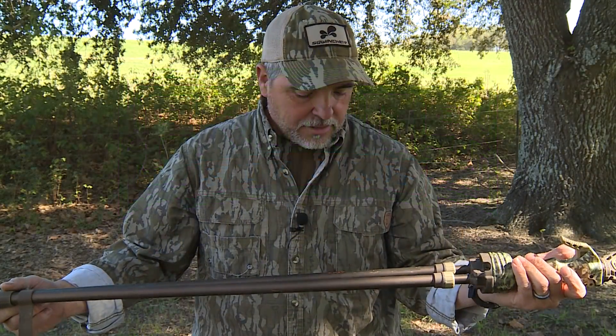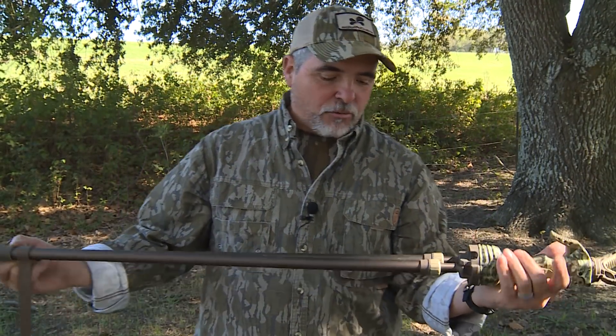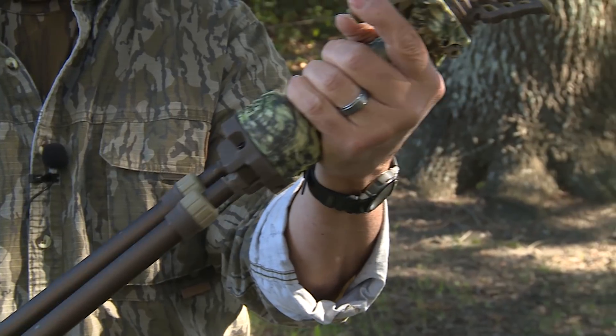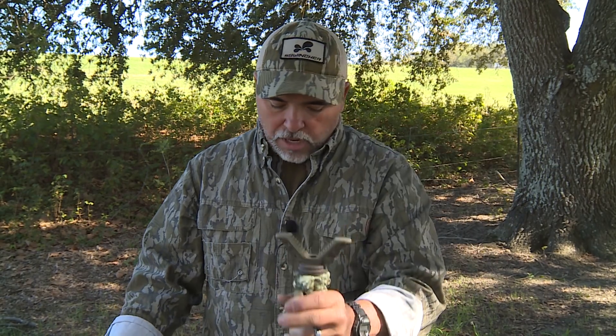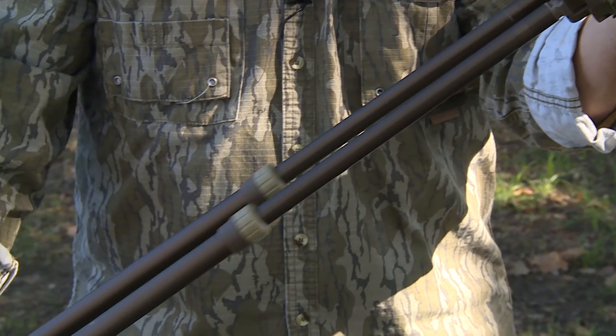Hey folks, Troy Ruiz here from Primoz. I want to give you a quick couple of tips on taking care of your Gen 3 Trigger Stick. We've had people say their trigger stick doesn't go up and down anymore, or the legs are pinned open or pinned shut.